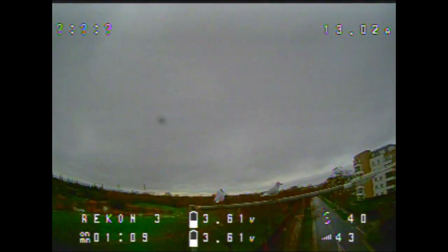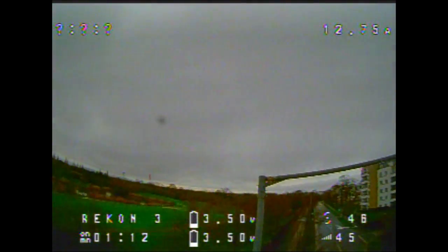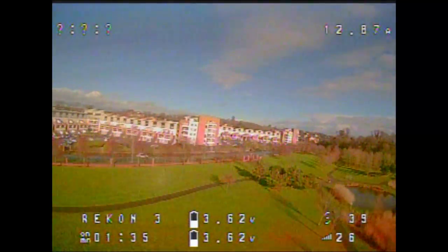Here I'm doing some other tests flying the Recon 3 close to where I live, and the signal is still pretty good.